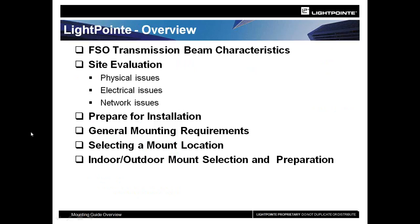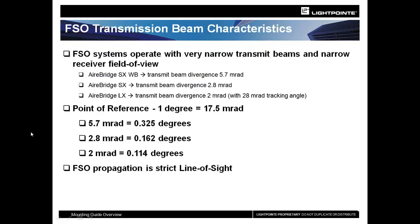Getting back to the FSO beam characteristics and the FSO product line — we're going to talk about the technology of FSO, where you want to do your deployments, how to get ready for it, and we'll go through all of the mounting requirements and how to choose a mount location. To give you an idea of the narrowness of the beams, this is partly why FSO is such a great option: the high security that a very narrow pencil beam can provide.